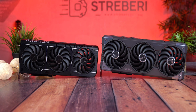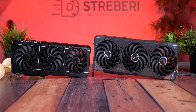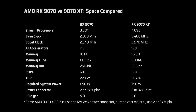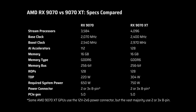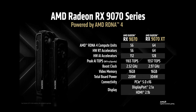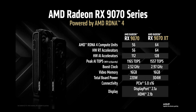Before we dive into performance, let's quickly compare the specs of these two GPUs. Both cards are part of AMD's latest RDNA 4th generation. They each come with 16GB of GDDR6 memory and a 256-bit memory bus, so memory bandwidth is identical on both cards. But that's where the similarities end. The RX 9070 XT features 64 compute units and 4,960 stream processors, while the RX 9070 without XT has 56 compute units and 3,584 stream processors. The XT version also runs at higher clock speeds, which means higher power draw.